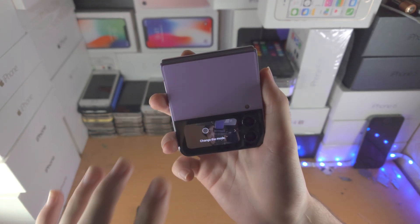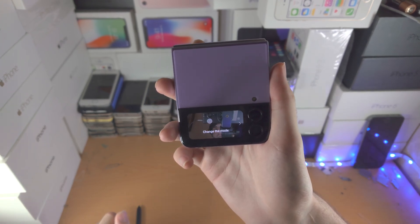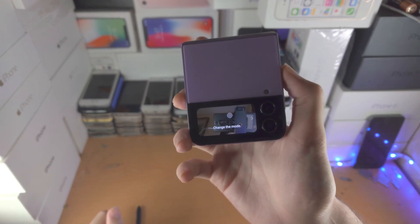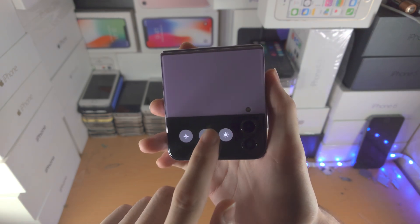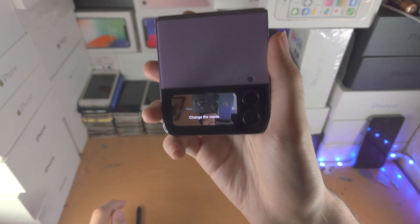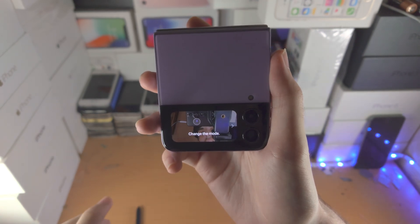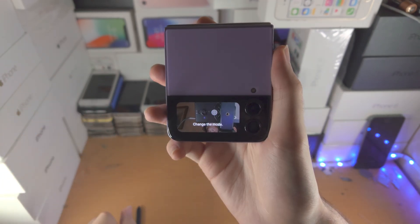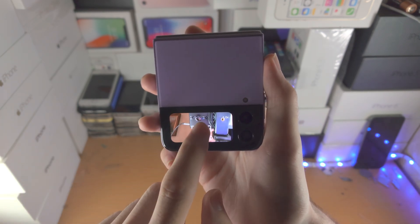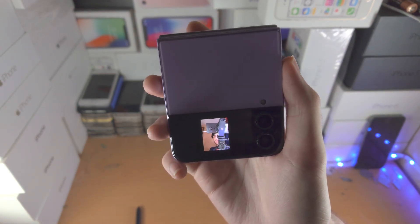If you double-click the power button, you can now use the cover screen as a viewfinder for the rear camera. This is useful because you're using the rear camera instead of the front one, giving you better quality. Once in the camera, it shows a zoomed-in preview of the final result. To see the actual full preview, just double tap.